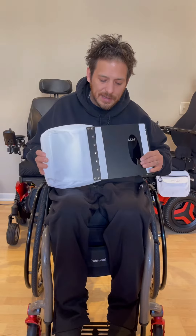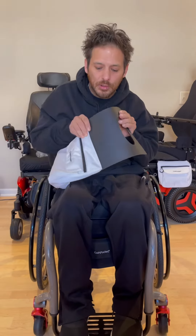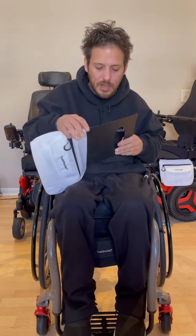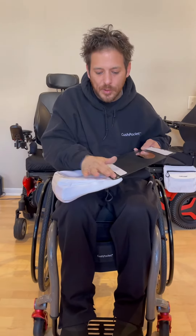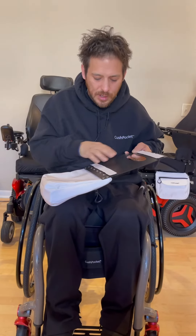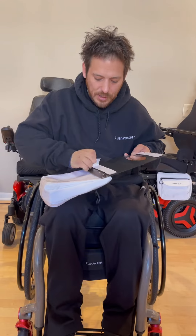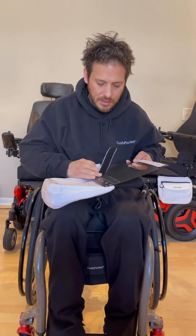I designed it connecting to this board here — it's a bendable, durable board with a handle hole to carry. I designed it with these smooth rivets to connect the bag to. Also, with two pieces of velcro you can easily attach it to your chair where you need it to be.